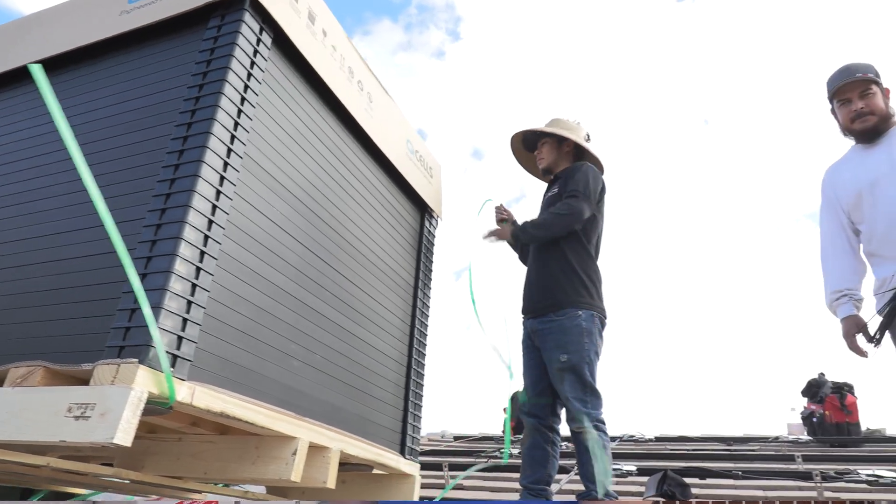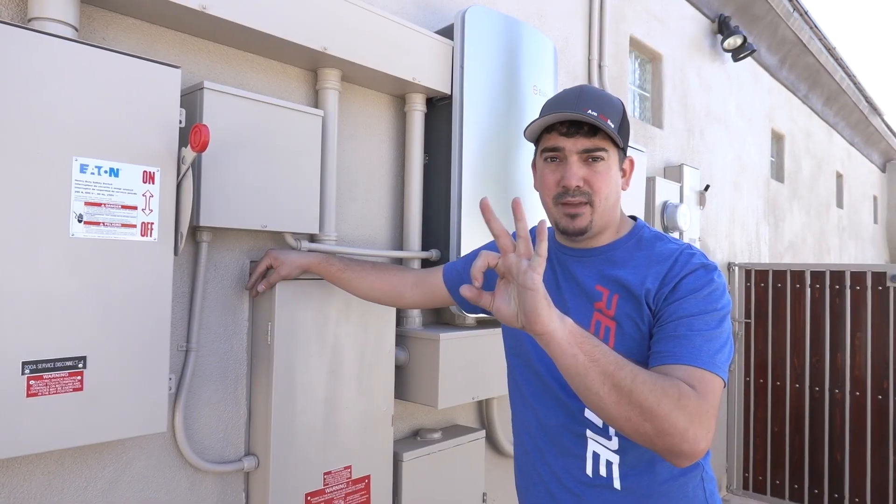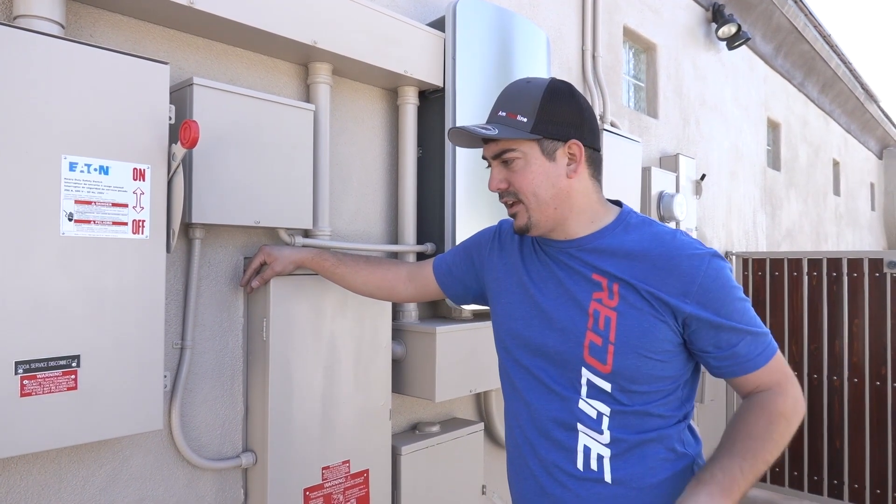We're over here at one of our customers' houses. We just did a pretty big system for them and we wanted to walk you guys through it a little bit. It actually is three separate systems working independently of each other.